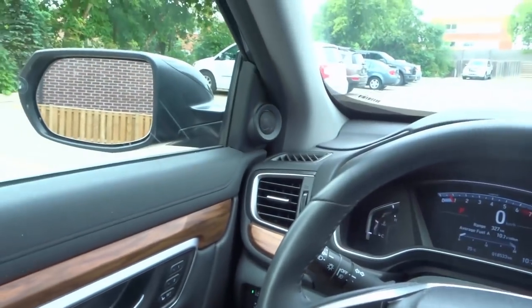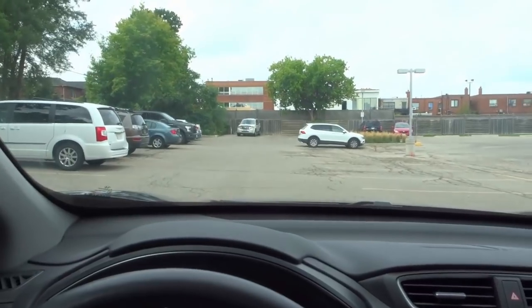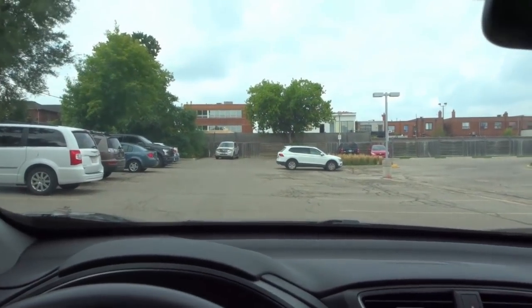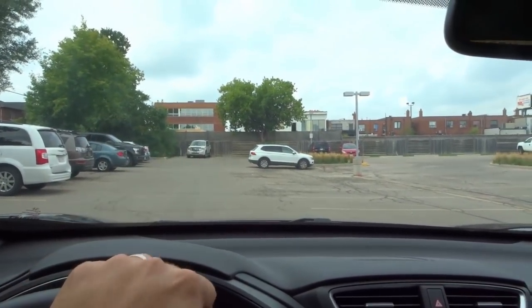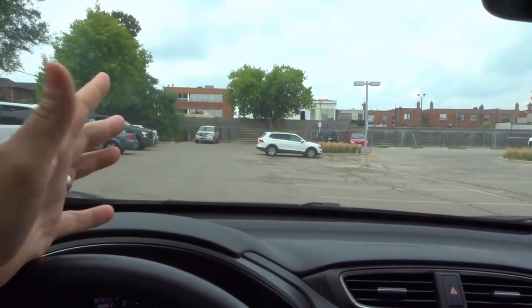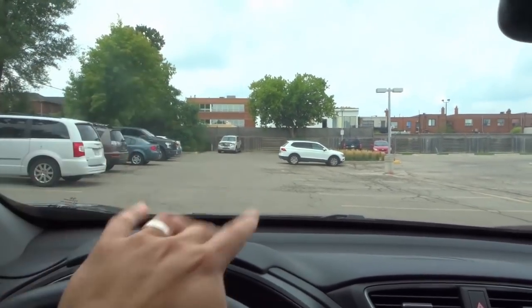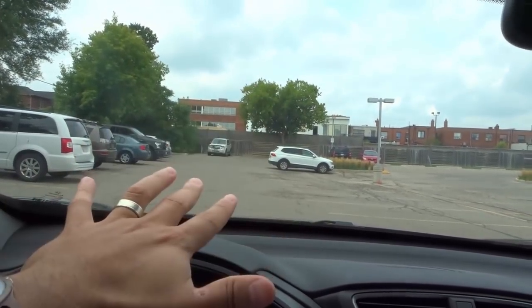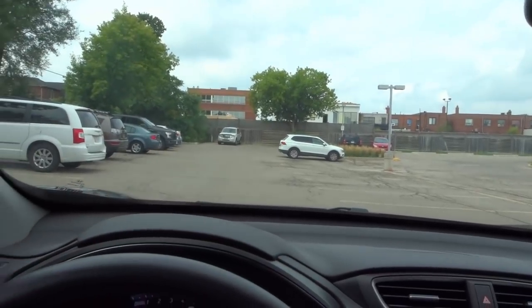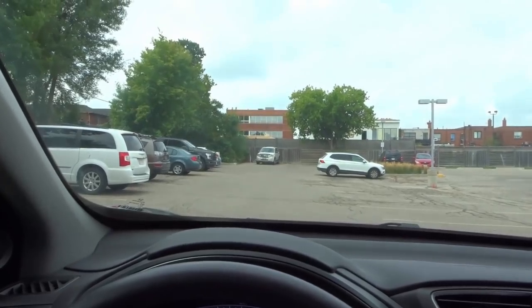Now, if you want to conduct a proper mirror check, here's what you're going to do. Let's say you're driving — first and foremost, you should be checking all three of your mirrors regularly. For some people this might be every 30 seconds, for others every minute or every 15 seconds. It all depends on you, where you live, and what you've been taught. But generally speaking, at whatever frequency you prefer, you're going to check your three mirrors really quickly — like this: rear view mirror, left side mirror, right side mirror.